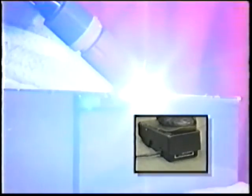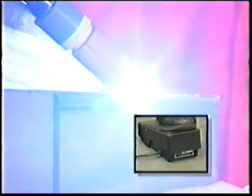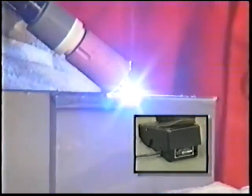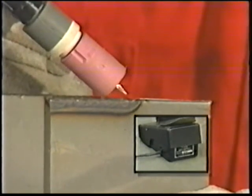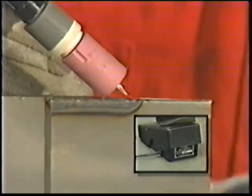At the end of the weld, the torch is held in place to protect the molten metal. Back off slowly on the foot control to fill the end of the crater to avoid crater cracks. Shielding gas continues to flow for 15 seconds after the arc has gone out — keep the torch over the weld.